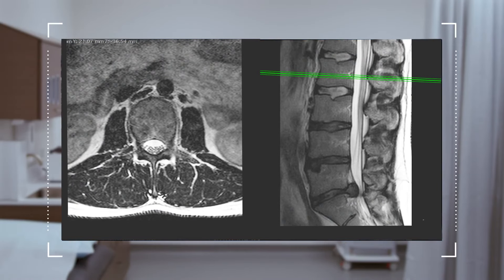The diagnosis, as seen here on the MRI scan, is a large L5-S1 central disc herniation with neurologic compression.